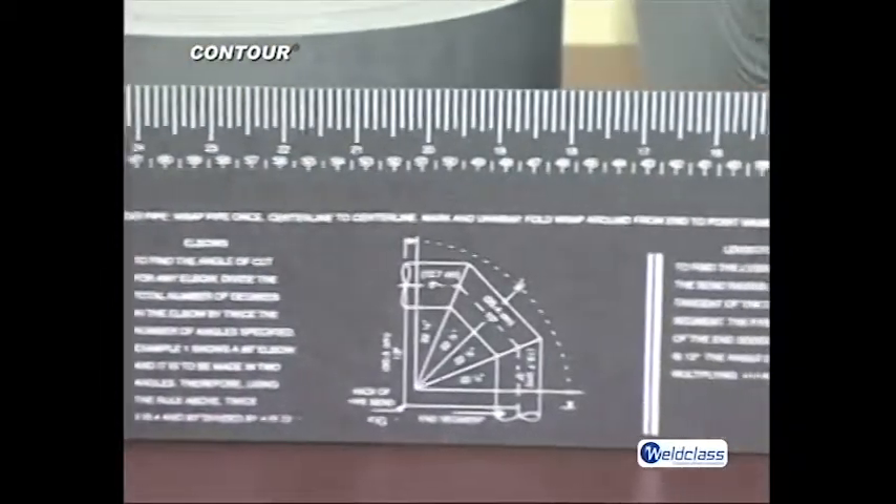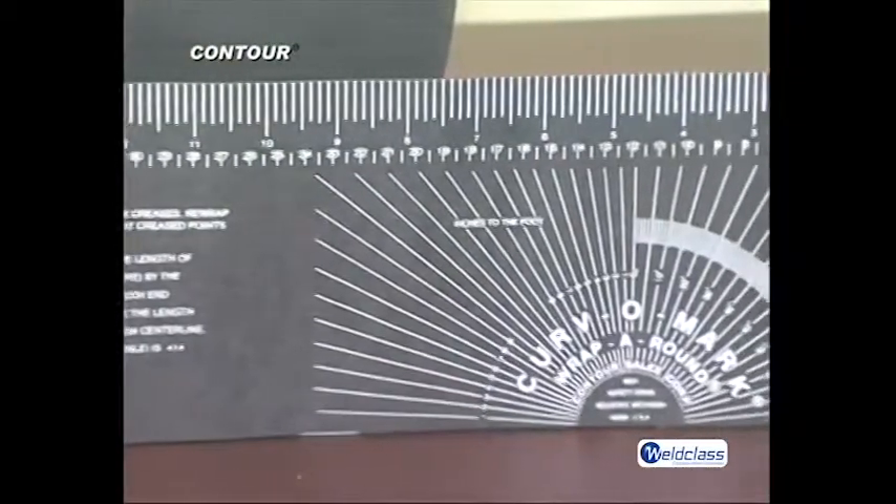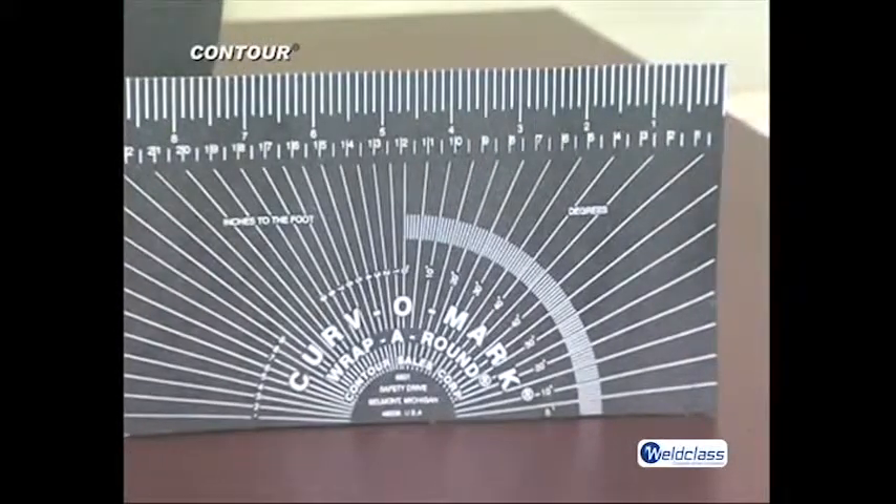Some of the rolls include a pre-printed corner divider, a straight edge in inches and centimeters, and a diagram showing how to draw and construct an elbow.